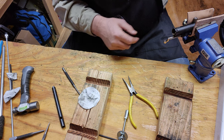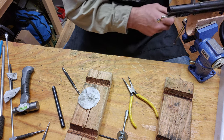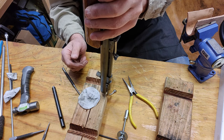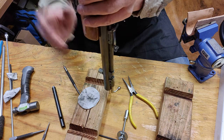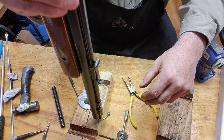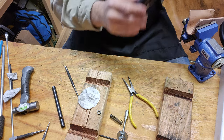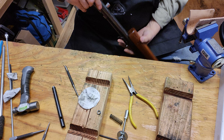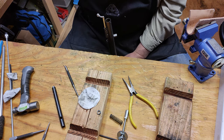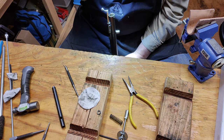Now we gotta get the rest of the stuff out of there — we gotta get our exhaust... our check valve spring, our washer. There she blows. I gotta clean those up before I put them in the tray. My check valve spring is still in there.